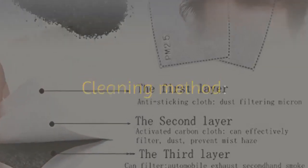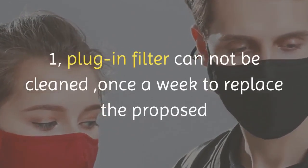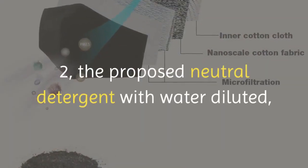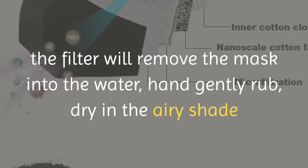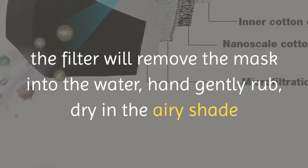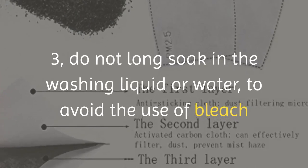Cleaning method: one, the plug-in filter cannot be cleaned — replace once a week. Two, use neutral detergent diluted with water, remove the filter from the mask, place the mask in water, gently hand wash, and dry in an airy shade. Three, do not soak for long in washing liquid or water, and avoid the use of bleach.